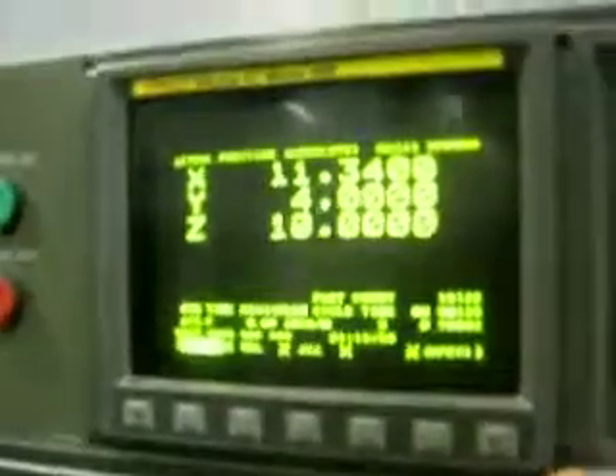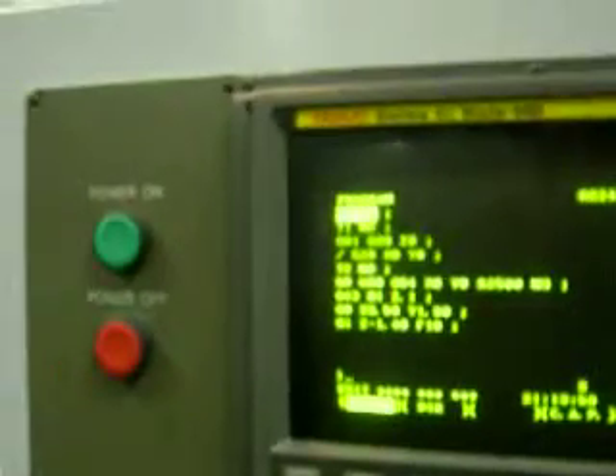And then I'll go into the edit mode and call up the program, and reset the program.